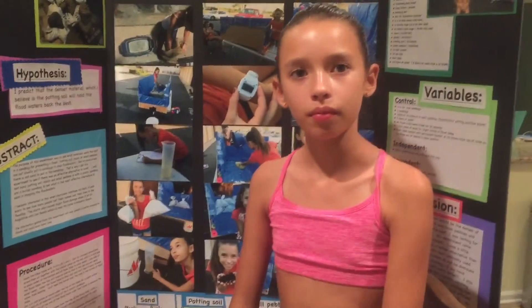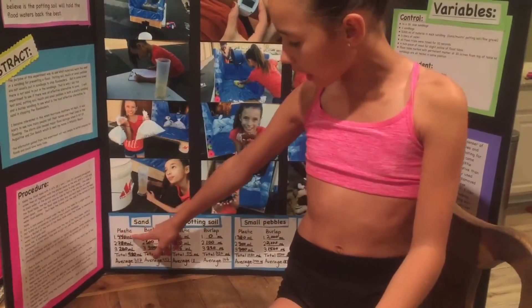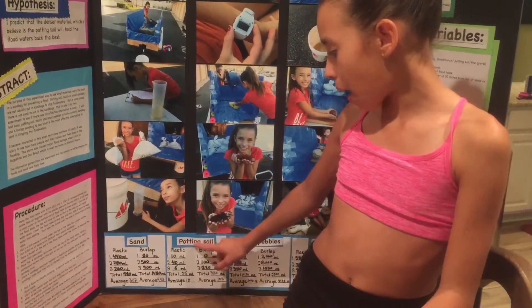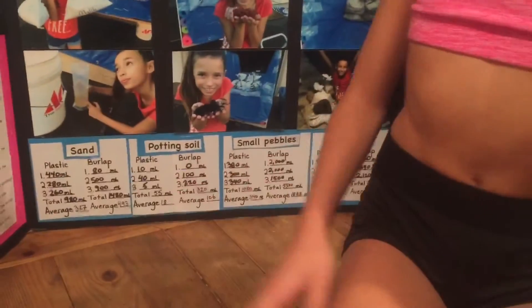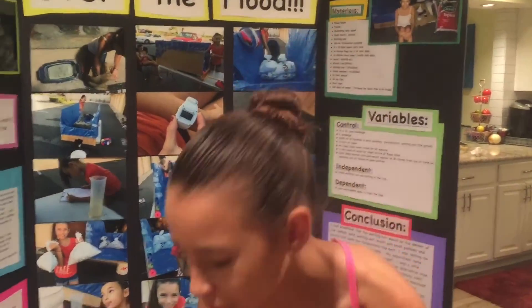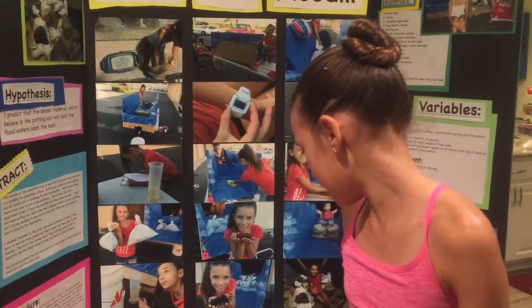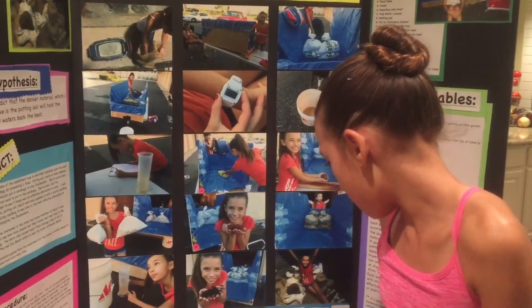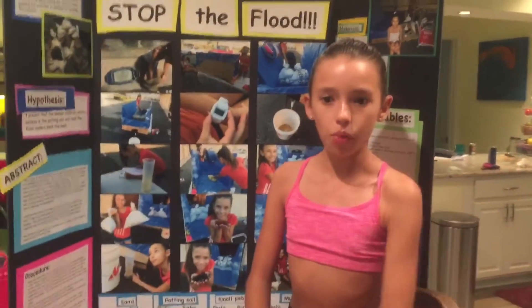So what were the results of your findings after you tested? We tested sand and plastic sandbag, and a burlap sandbag, and potting soil plastic and burlap, small pebbles and plastic and burlap, and mulch and plastic and burlap. First place goes to potting soil — very surprising — then sand, then small pebbles, then mulch. So the one that let the least water through was soil. But most people use sand, which now we can help them, and now they can use soil so they have less water going in their house.